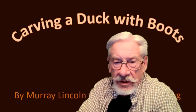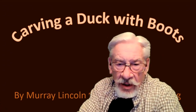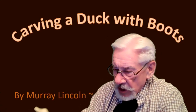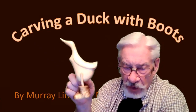Carving a duck with boots! What do you mean a duck with boots? Murray Lincolns is my name and my carving comes from Misty Hollow Carving. I'm going to show you an example of that — two of them today. One is a little bit bigger duck and you can see it here on the screen. He has boots on.